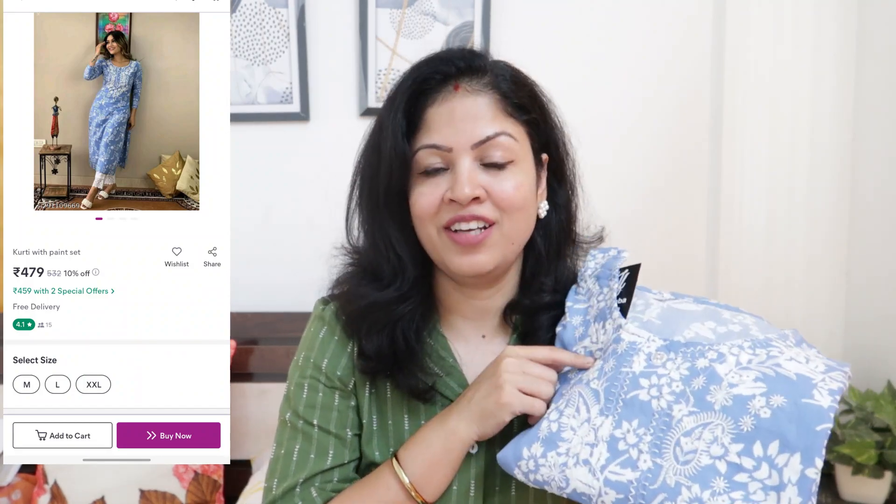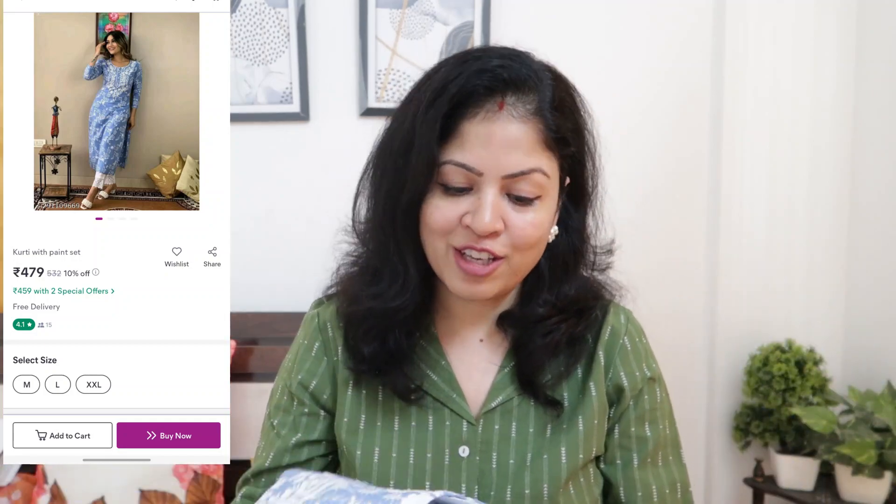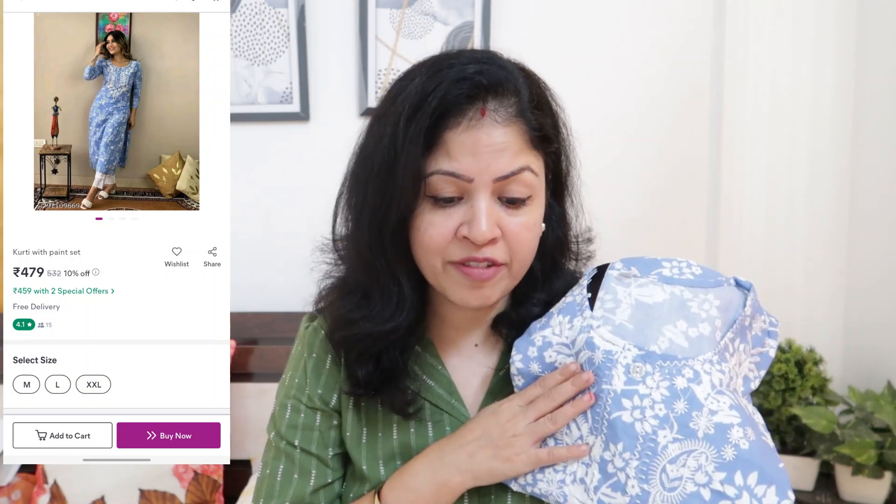Next, this is the Kurta Palazzo set. This is my favorite set. It's a beautiful color, very pretty fit. Quality-wise, it's a class. I also shared it on Instagram and you guys really liked it. It's a very beautiful set, worth the price. This is currently priced at Rs. 524.